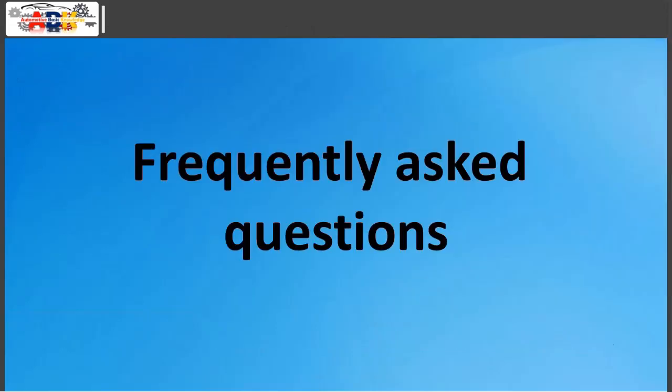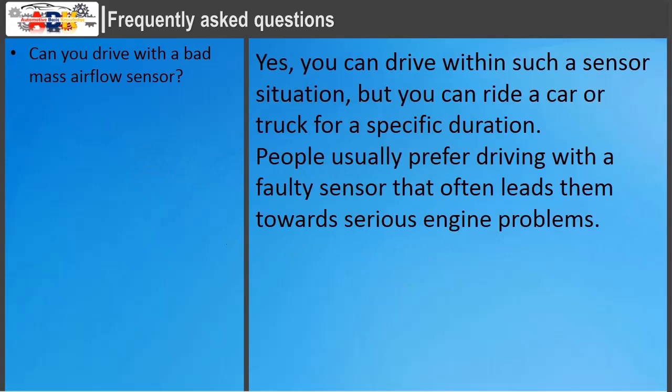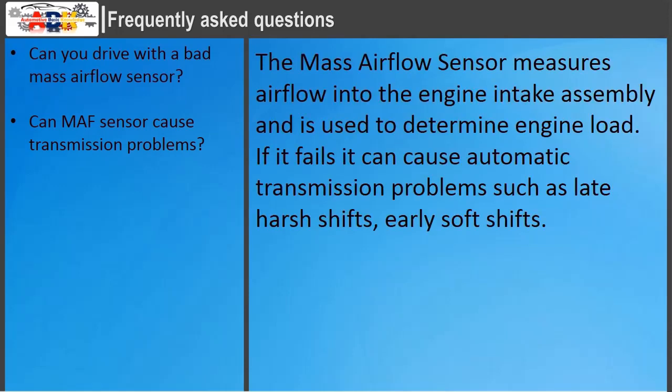Frequently asked questions: Can you drive with a bad MAF sensor? Yes, you can drive with a faulty sensor, but only for a limited duration — driving with a bad sensor often leads to serious engine problems. Can a MAF sensor cause transmission problems? The MAF sensor measures air flow into the engine intake to determine engine load; if it fails, it can cause automatic transmission problems such as late harsh shifts or early soft shifts.